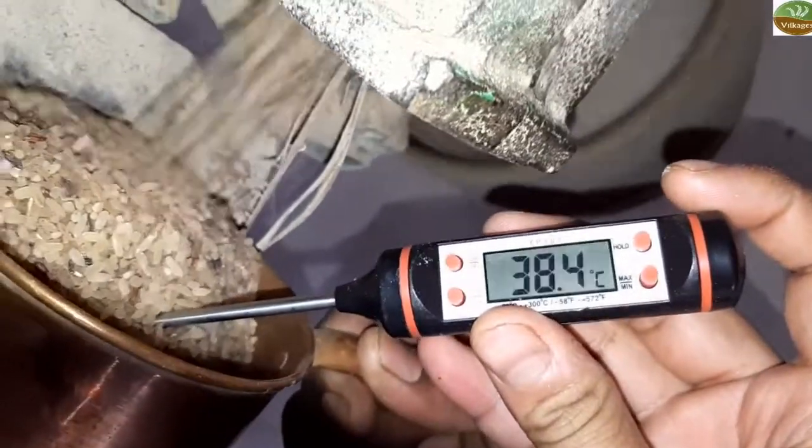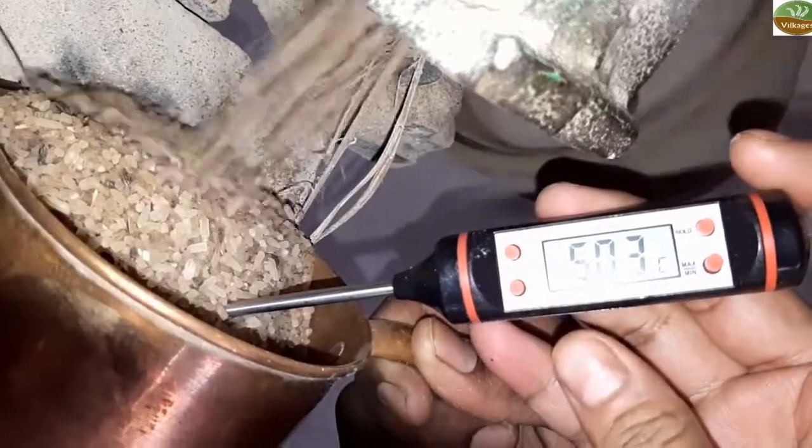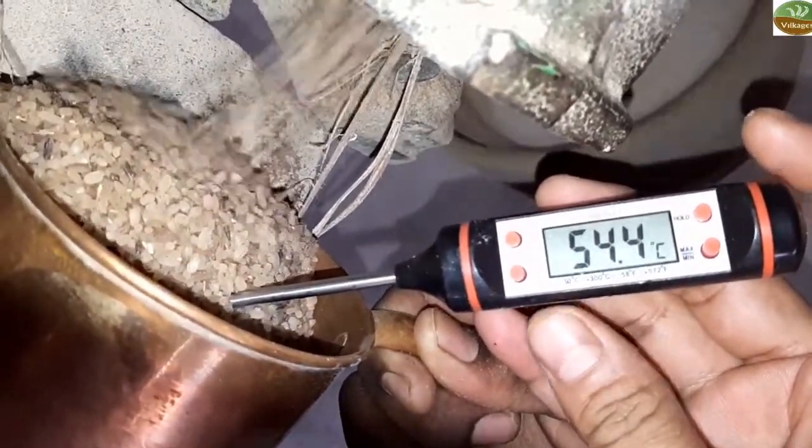Hi, this is Vikas from Vilkages. In this video, you will see and judge yourself the difference between human made hand pounded rice and machine made hand pounded rice.